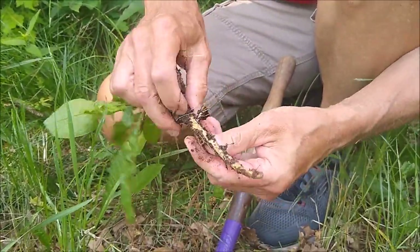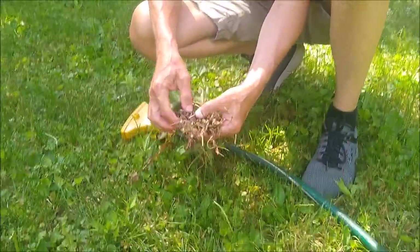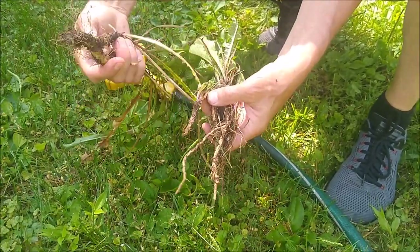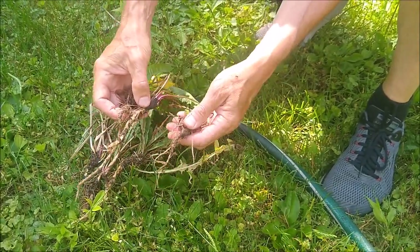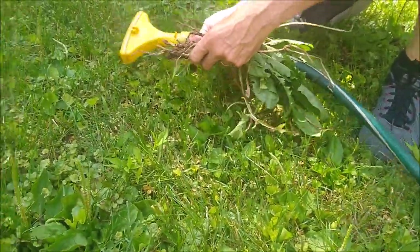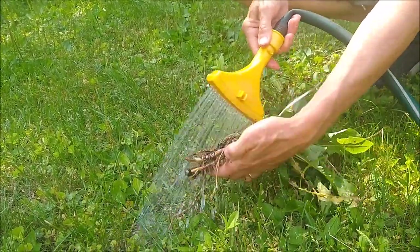I dug up a few plants and as you can see, not all dandelions are created equal. It's impossible to tell what kind of root you're going to get when you dig it out — here's a nice big one, a tiny one, sort of in between. Don't worry about that. The first thing we need to do is get rid of the dirt, so we'll give them a rinse to get the loose dirt off.